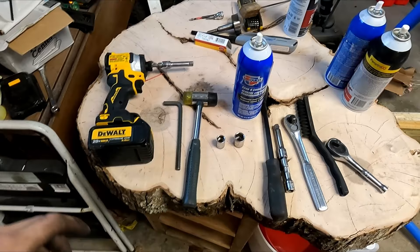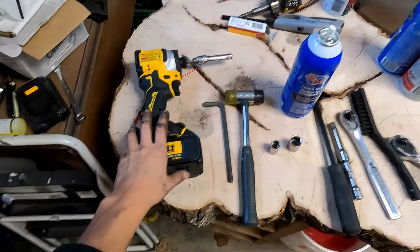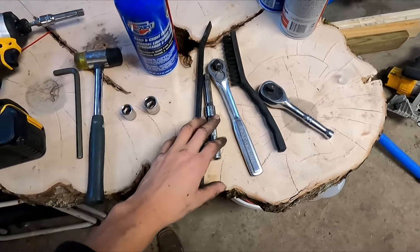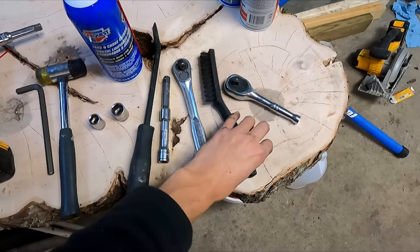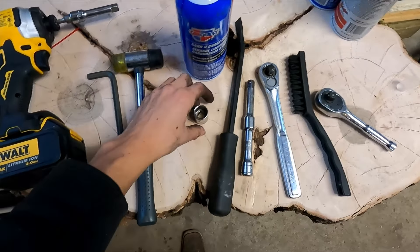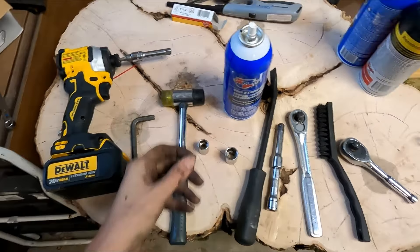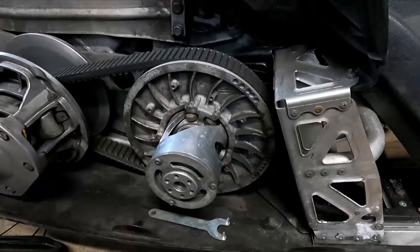Here's what we're going to need to take the diamond drive out: an impact driver - I'm using the new DeWalt, love this thing - a rubber mallet, a pry bar, some extensions, a three-eighths drive ratchet, a brush for cleaning, a half-inch socket, a 16mm socket, a 5/16" Allen head, and some parts cleaner for cleaning everything up.